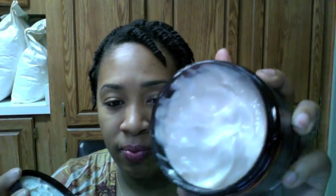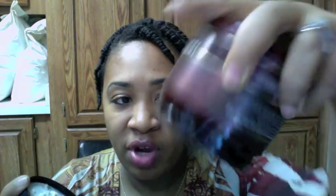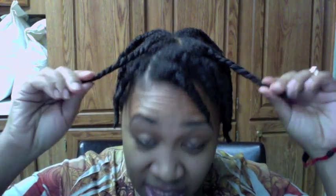I'll show you guys the consistency of it — I bought it at Sally's. It's very thick, like a jelly-type cream, and it smells so good. I got this at Sally's, it was $21.99. It is fairly expensive, but this is a large jar — a 16-ounce jar. So I twisted my hair up in a whole bunch of mini twists; this is unstretched.